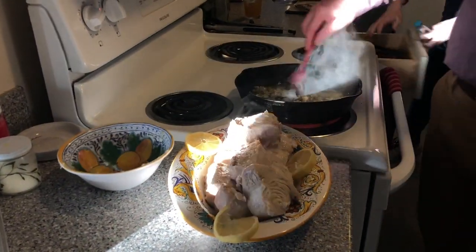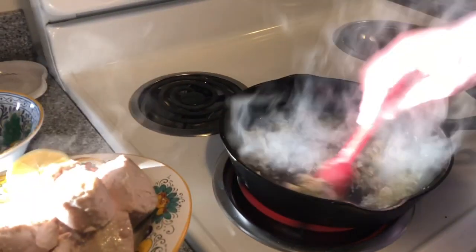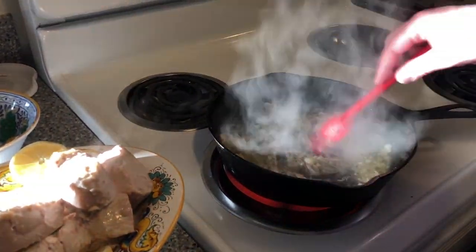Chives — I put chives in there. You're probably supposed to just put parsley, but whatever. It's a pandemic. And now I can slow down and start to melt that butter and start to cook some of that garlic.